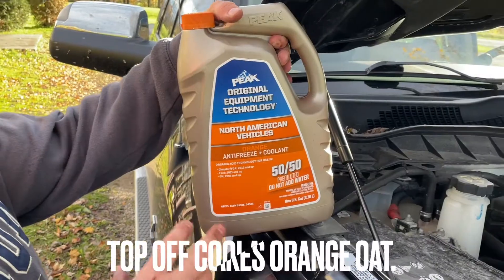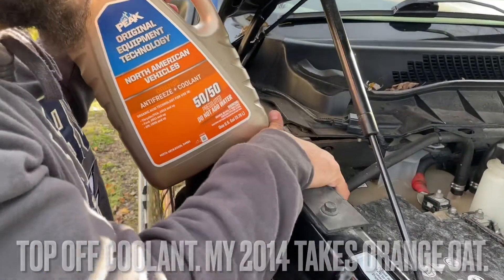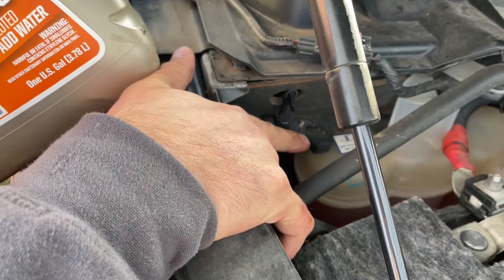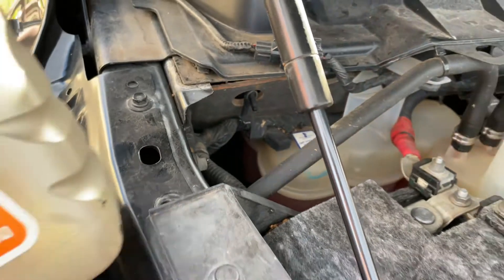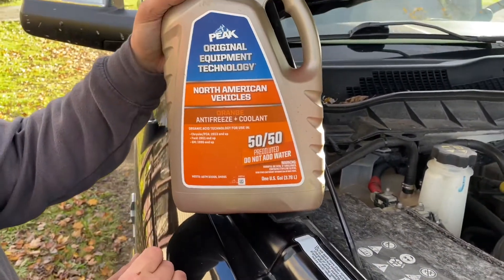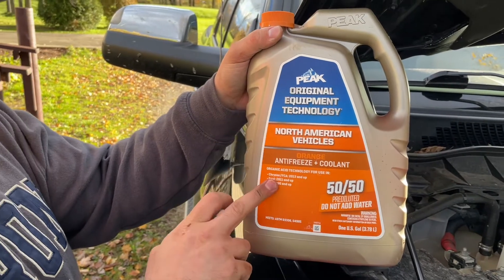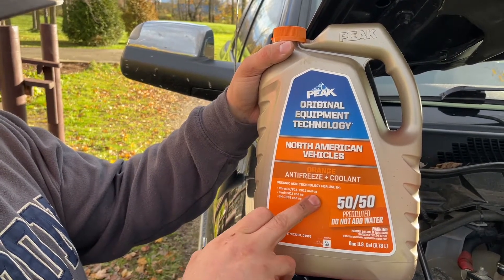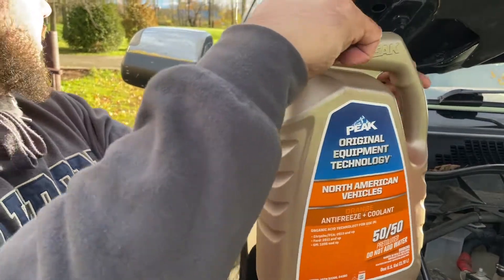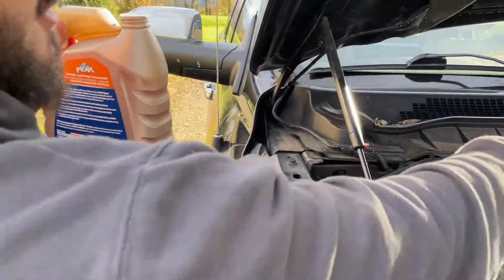This is a 2014 — look in your manual and right up here on the coolant jug: OAT Coolant MS-121-06 is your spec. That's the Mopar part number — Peak Organic Acid Technology for Chrysler 2013 and up. Pre-diluted will work just fine. Make sure you top it up and burp the system.